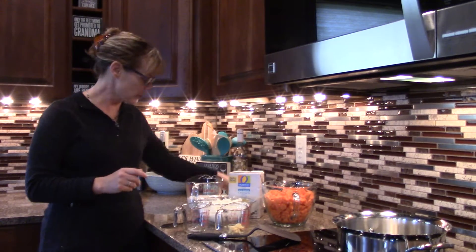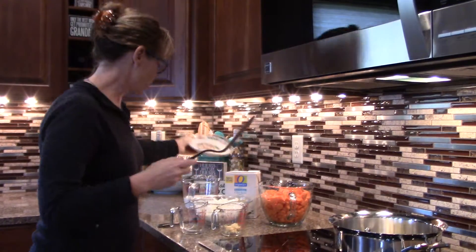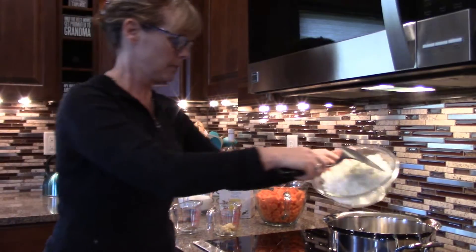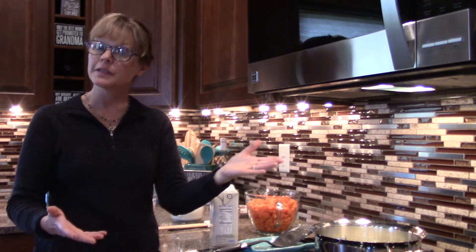First, you're going to throw your butter in your pan and sauté your onions until they are nice and soft. Our onions are now soft — they've been simmering for about 15 minutes.